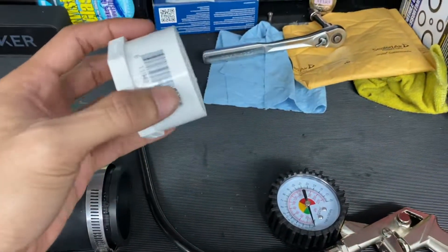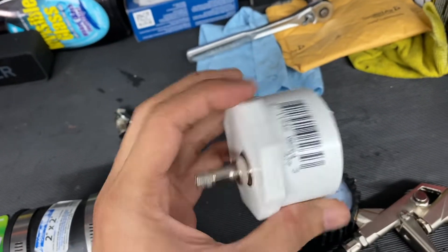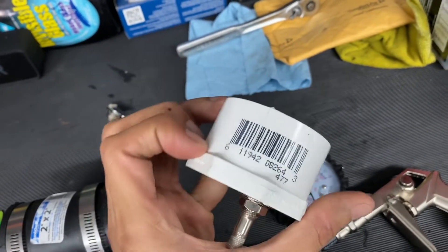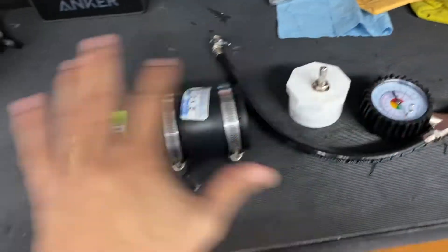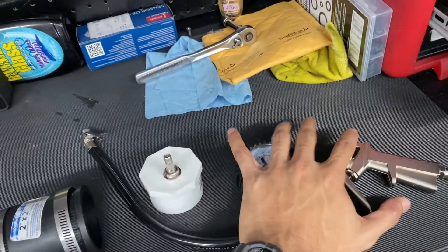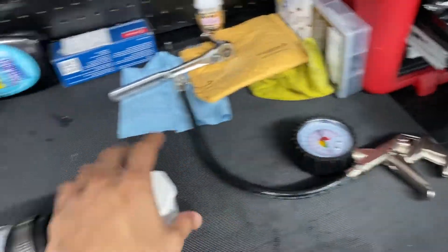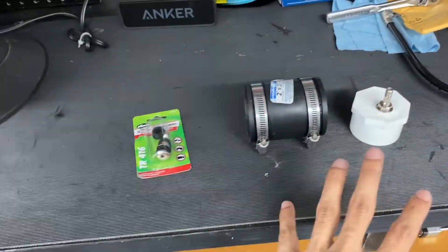Let me give you guys the item codes in case you want to get this specific stuff. I got everything from Home Depot except the valve stem — I got that at AutoZone — and I got the pressure gauge at Harbor Freight. You don't have to get the gauge if you already have a compressor with one. But to make the boost leak tester, these are the three items you need.